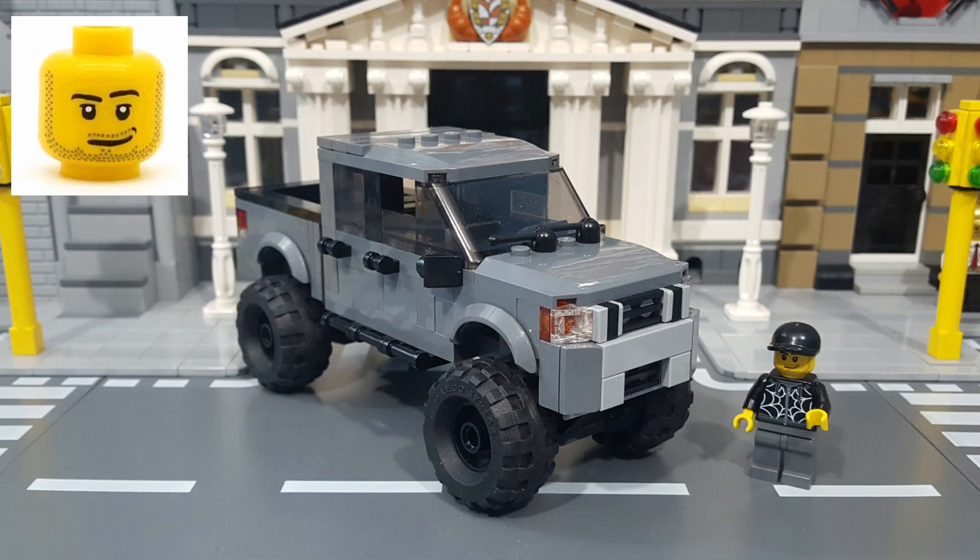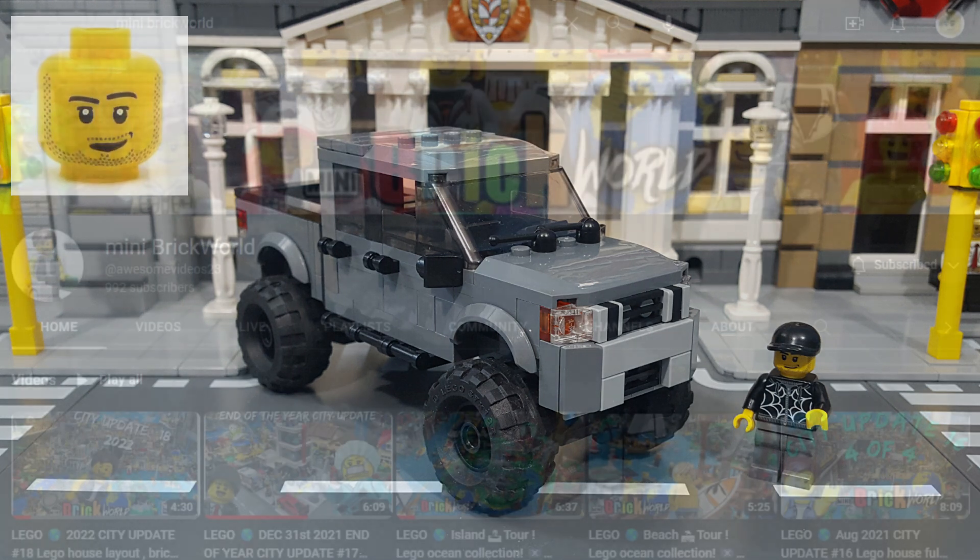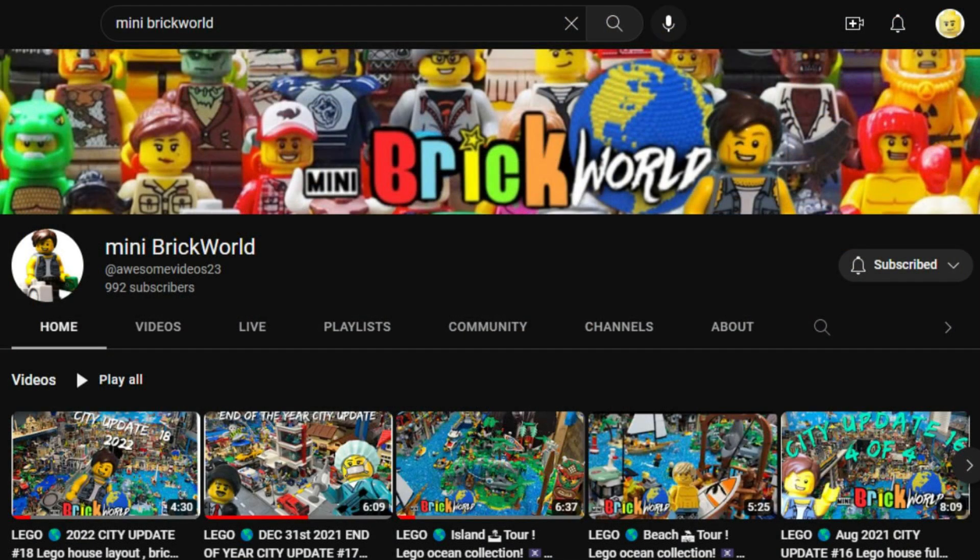This is a special Moc to me because it's based on the real-life Nissan Titan of fellow YouTuber Josh from Mini Brick World. He's a subscriber of mine, and after seeing some of my other Moc vehicle videos, he contacted me and gave me a commission to build a LEGO version of his Titan for his Sigfig Rocky Brick. So I asked him to send me some photos of his Titan, and I got to work.